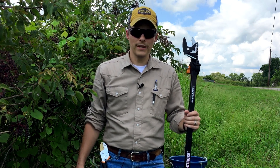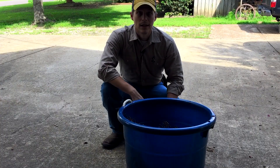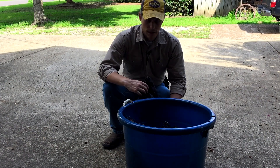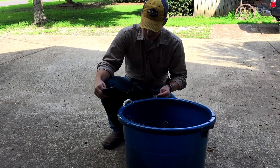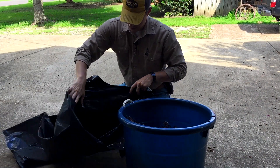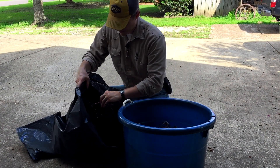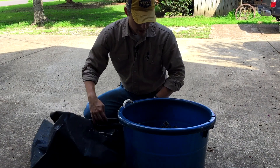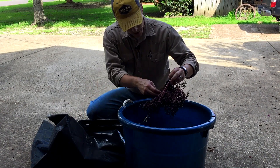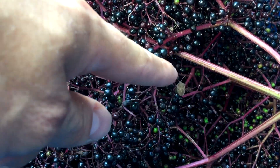The next step is to sort the berries out and put them in a big trash bag for the deep freeze. Now, normally you can just take them and dump them in. However, sometimes you have insects that are brought back — especially squash bugs or soldier bugs. You don't want them frozen in with the berries.